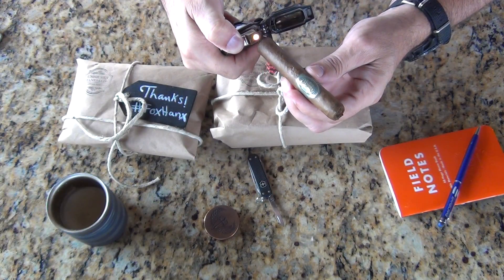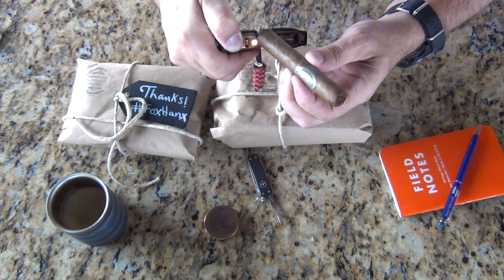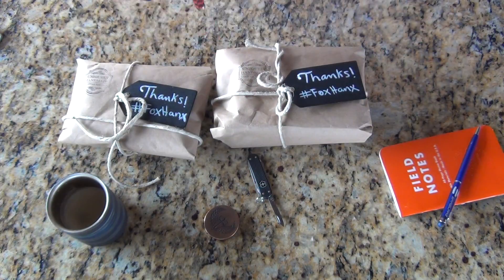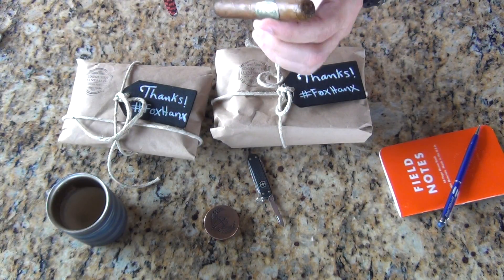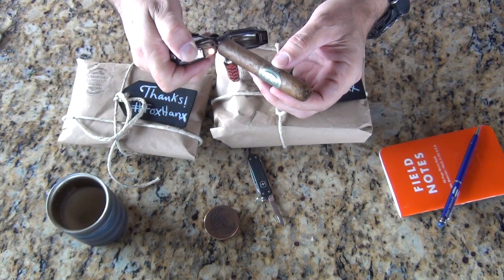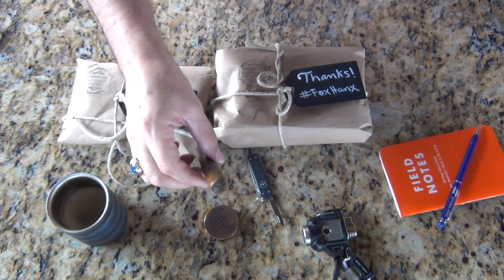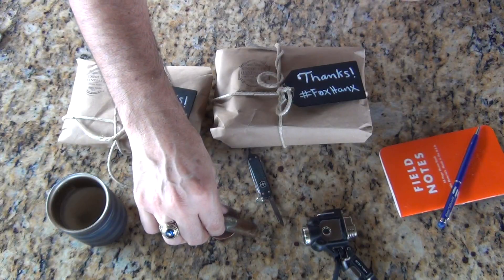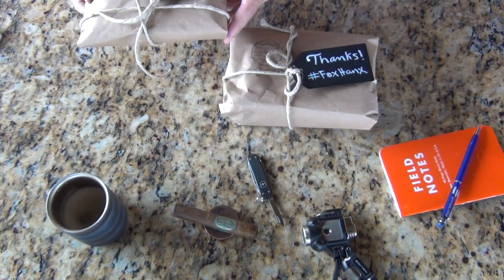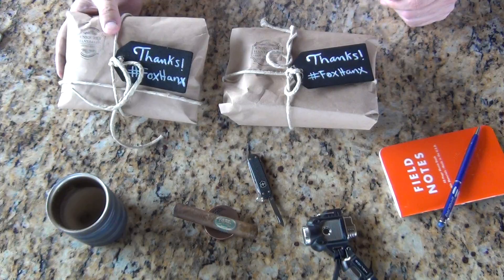It's a nice Maduro smoke in kind of a small Toro package, and it sets off the Schmittix quite nicely. Now, getting back to the Fox Hanks handkerchiefs — something that I've worn in pockets of suits from time to time.